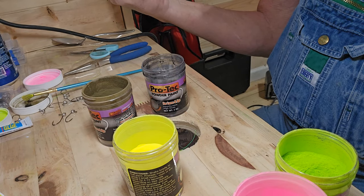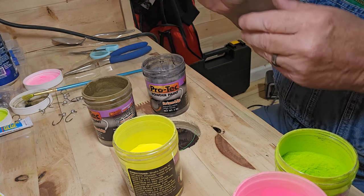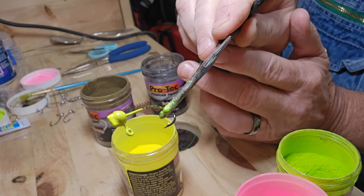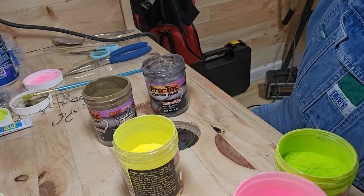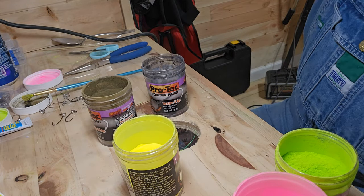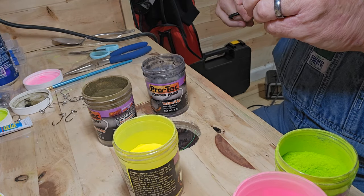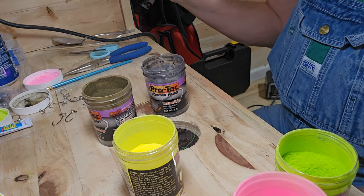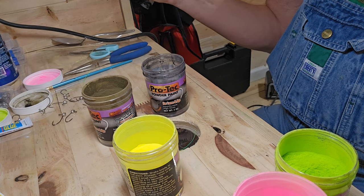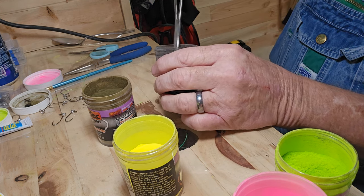It saves a lot of money painting your own. There's the yellow chartreuse. I've just got a little rack here on the wall I'm hanging them up on to let them dry when we get them painted. There's a black one.